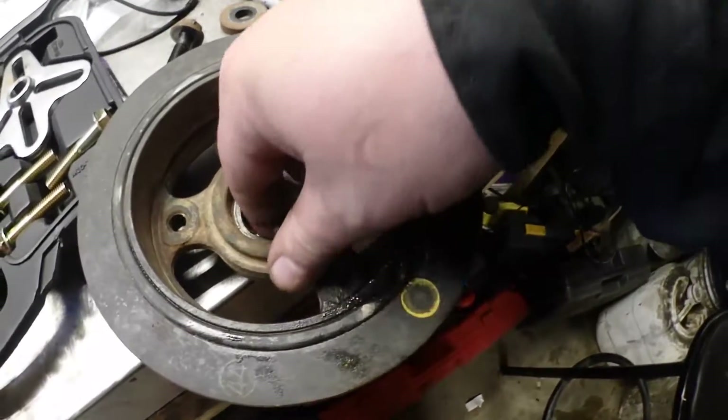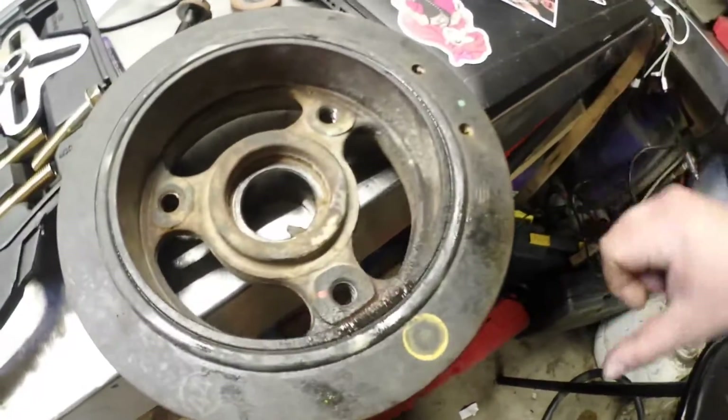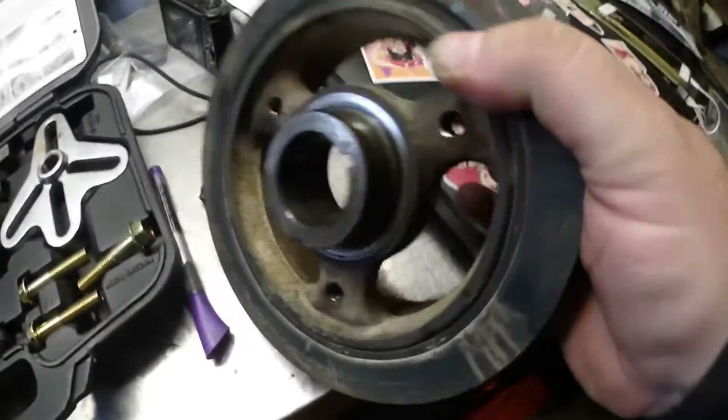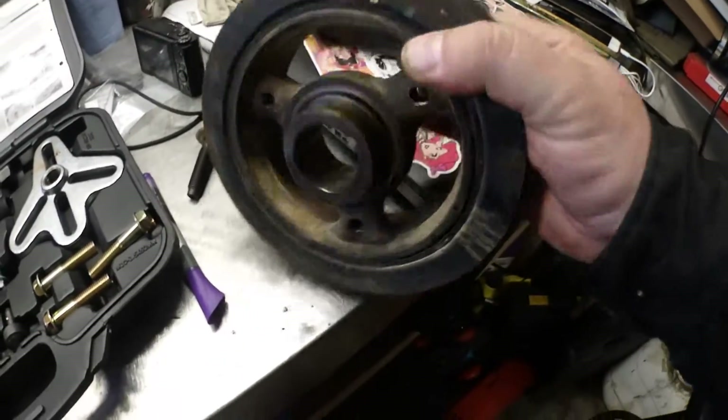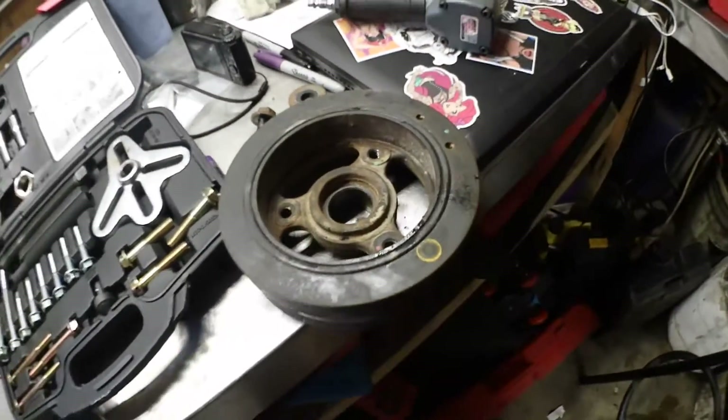Now that we got the balancer off, I want to have a look at it. Make sure it's still all in good shape and doesn't seem like it's coming apart on us.